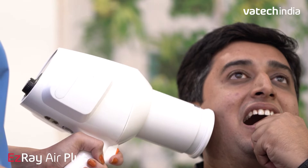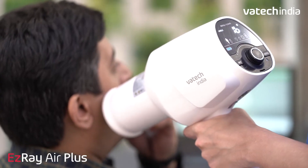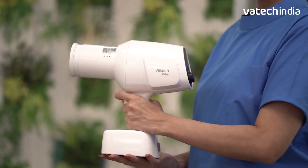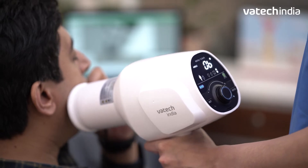EZ-Ray Air Plus has a longer cone, designed to keep you and your patients safe from radiation. The gun-type unit allows easy positioning and single-handed operations, reducing the need for an assistant.